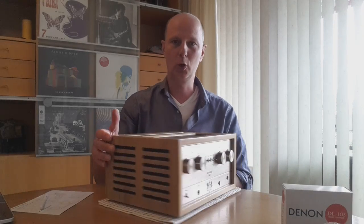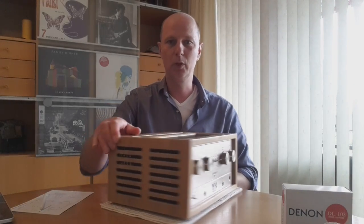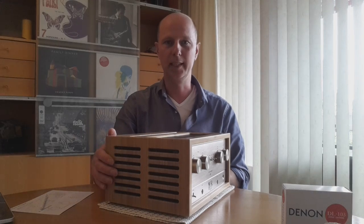Later on I want to show what inputs you can use on the back side, and we will have a look inside — I will take off the casing.